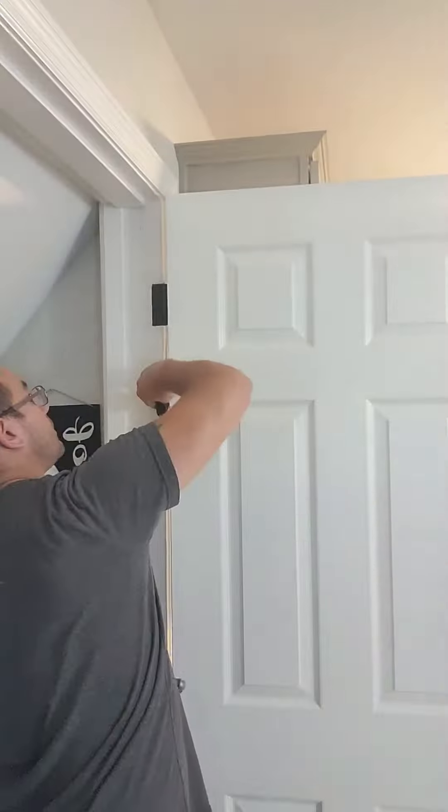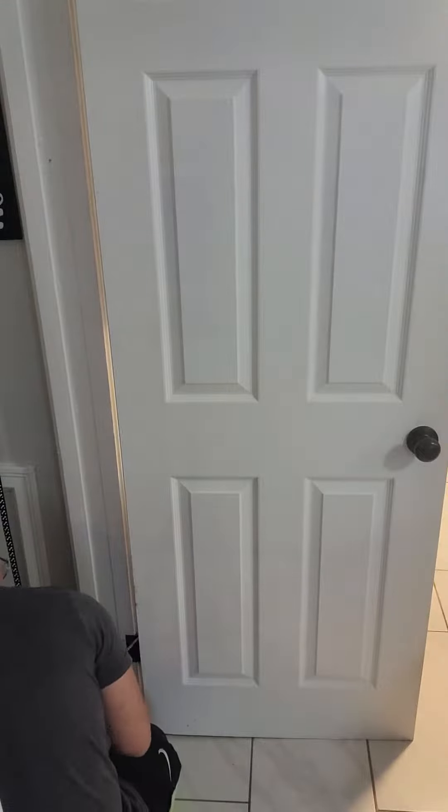Today we're going to be installing this nifty cat door from Amazon. First, you're going to want to remove the door by either popping the pins out or taking it off of the hinges.